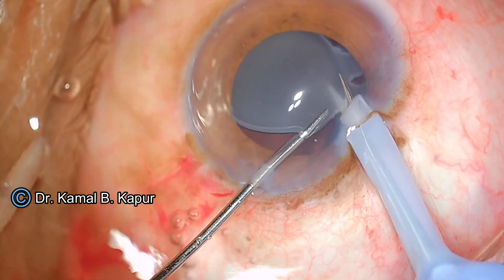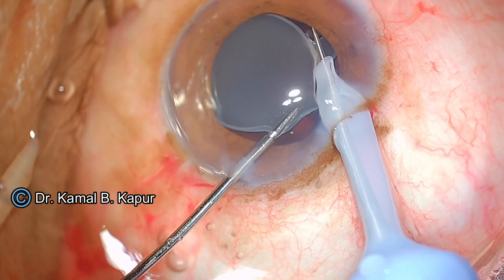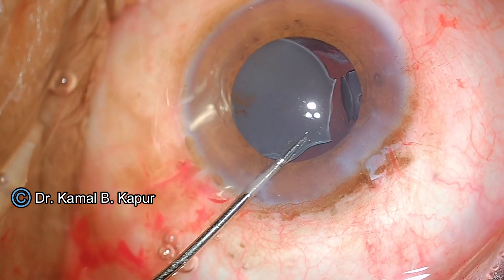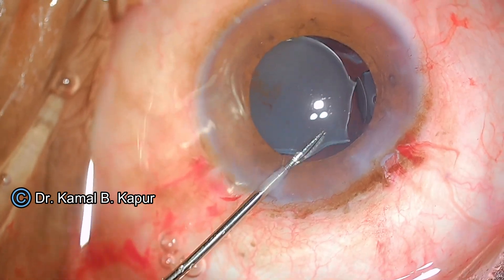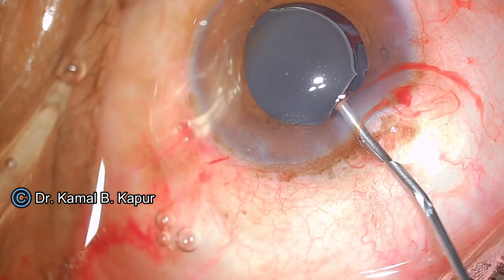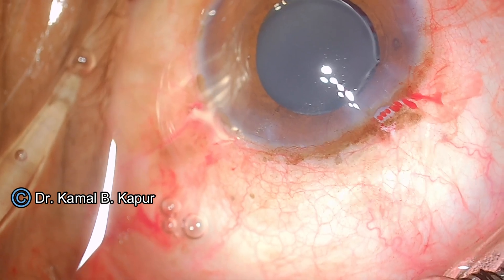Once you grasp the IOL, the trick is to keep pulling the IOL towards the cutter while you press the phaco footswitch. I am using 40% power here, and you can see the cutter has actually cut the haptic-optic junction very easily.